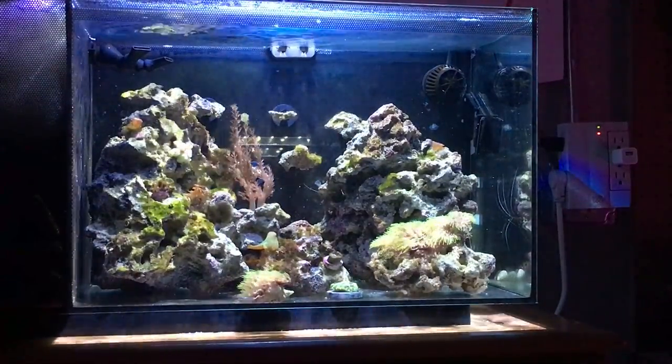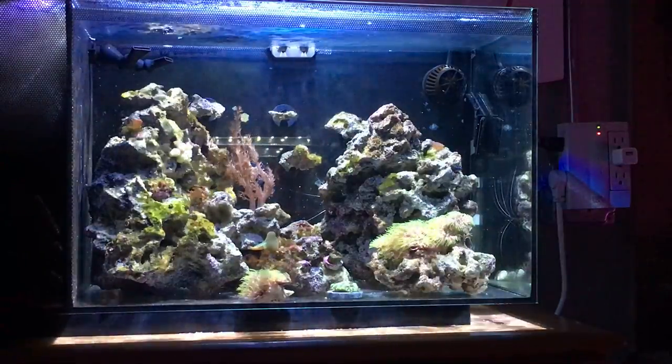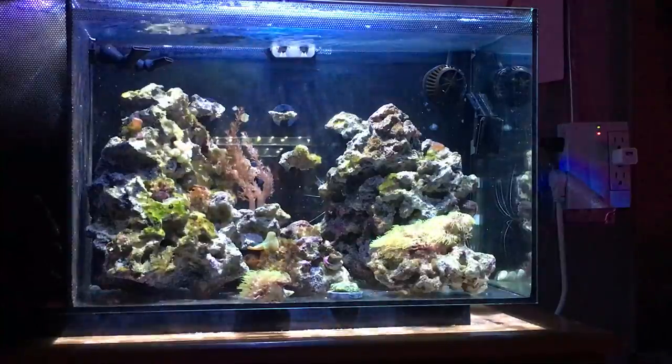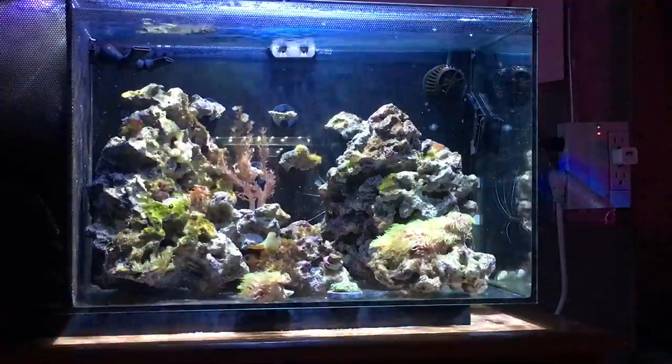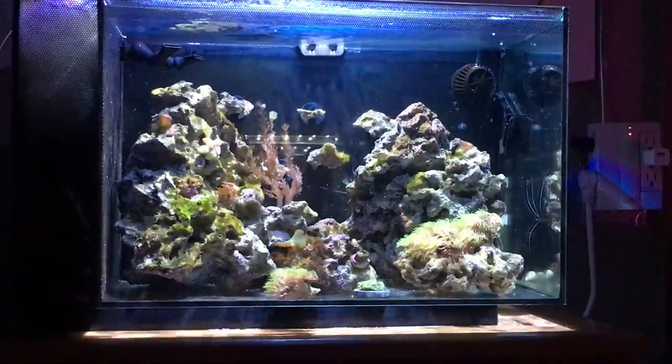What's up YouTube, Mike from Mass here — Mass Aquariums — and this is my eight month update on the Fluval Evo 13.5 gallon nano reef.